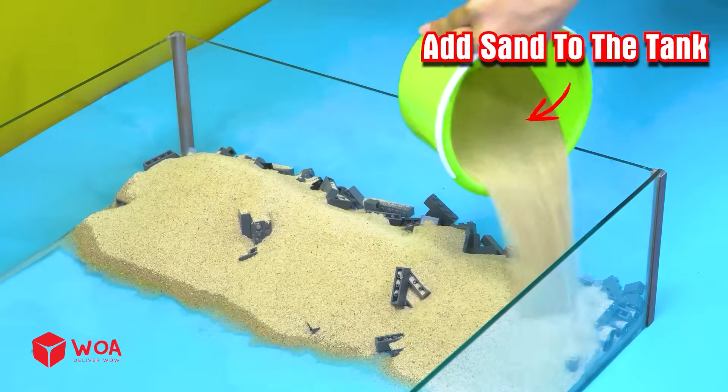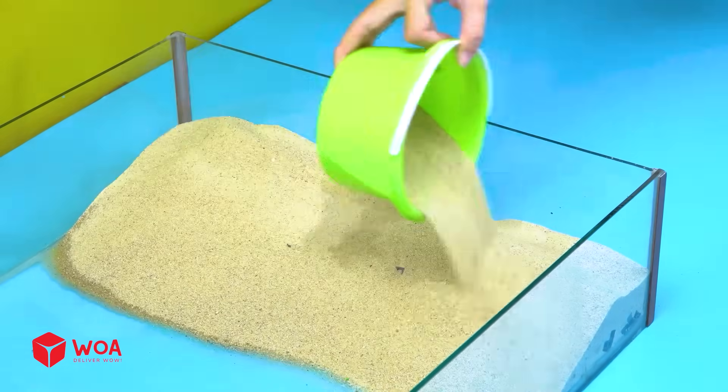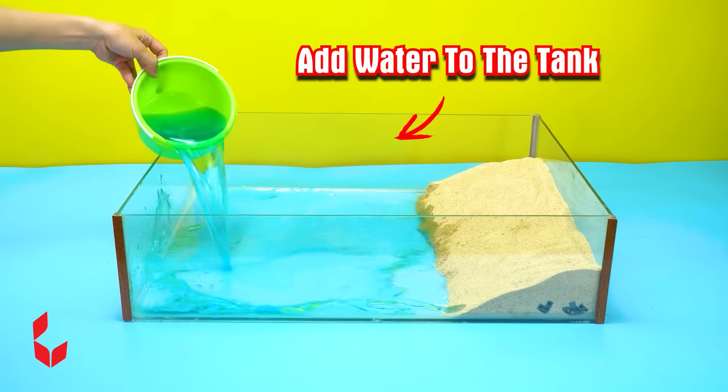Add sand to the tank. Add water to the tank.